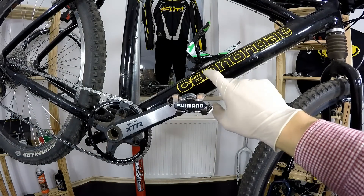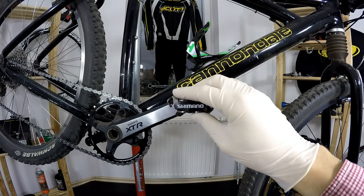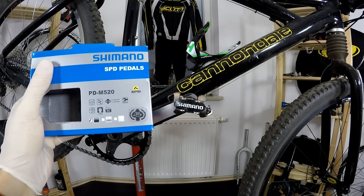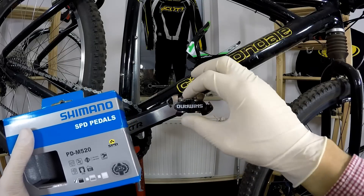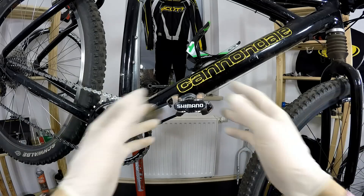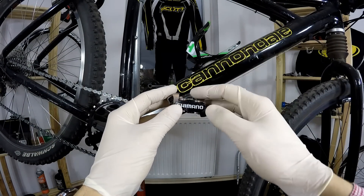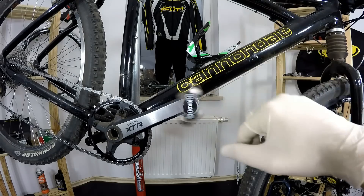380 grams is not super light — on this Cannibal Killer when it was bought in 1998, there were some Coda pedals that weighed 360 grams. But weight is not really the thing you're looking for when buying these. 380 is not super heavy either, so that's okay. In terms of finishing, we have paint here on the outside; the higher models will be anodized. But in terms of materials, it's the same as all the higher group sets — the body is aluminum and the axle is chromoly steel.